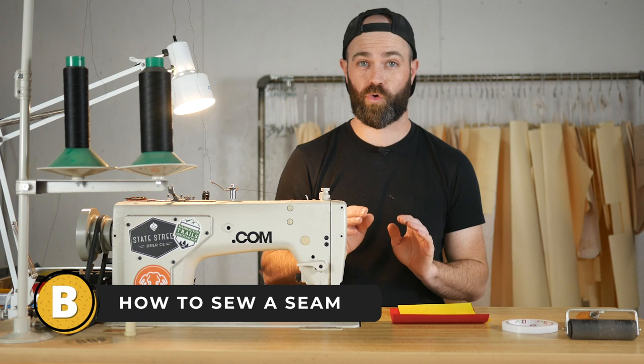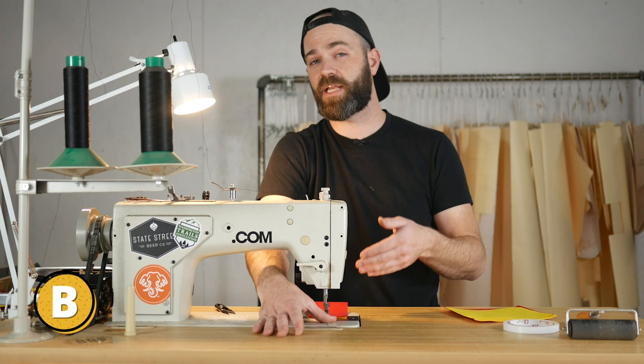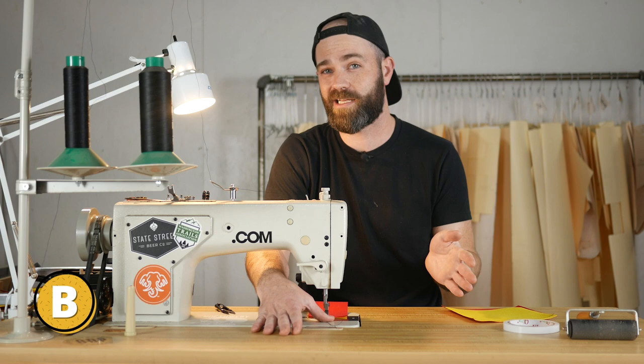When you first start stitching you're going to want to hold the top thread back with your thumb. What this does is it stops the machine from pulling the thread up, and if that happens when you start stitching you can get what's called a bird's nest on the back, or your thread can actually come out of your needle. It's a real pain in the butt. So make sure you're holding the top thread back — I just hold both pieces of thread back because it's easy to find, as opposed to separating the two.